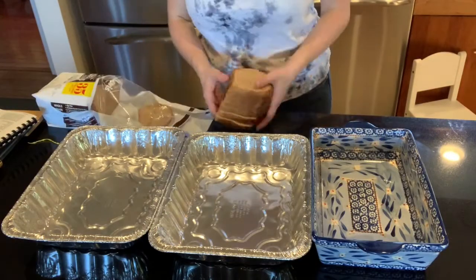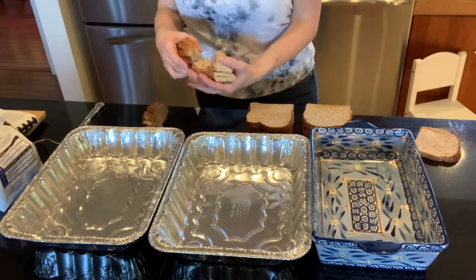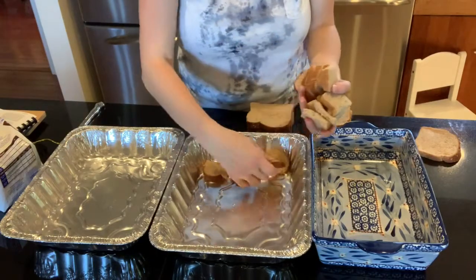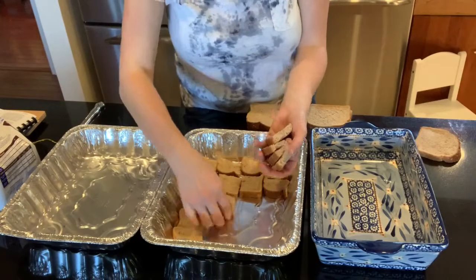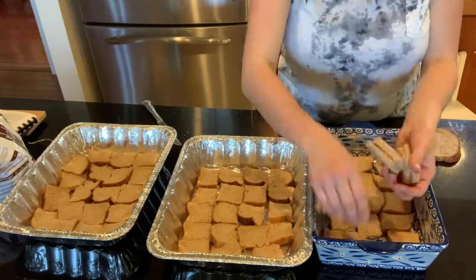You just cut the bread up into cubes and place it in the pans. I used that blue stoneware dish — it's Temptations from QVC, actually got it nine years ago as a wedding gift. I froze it for the first time here; it says you can, and I was skeptical, but it actually froze really well.